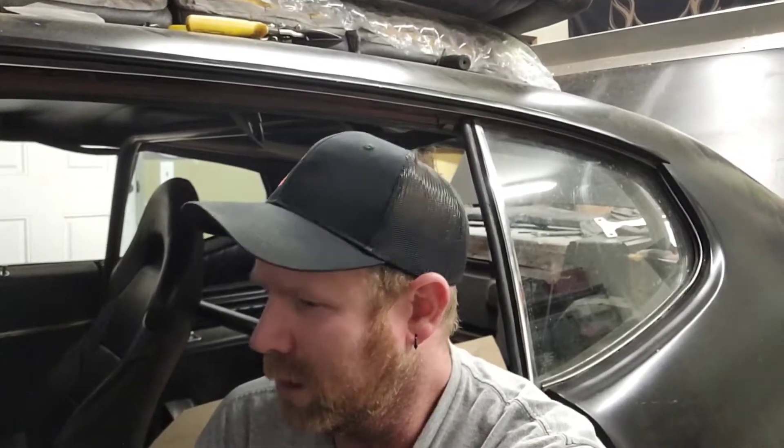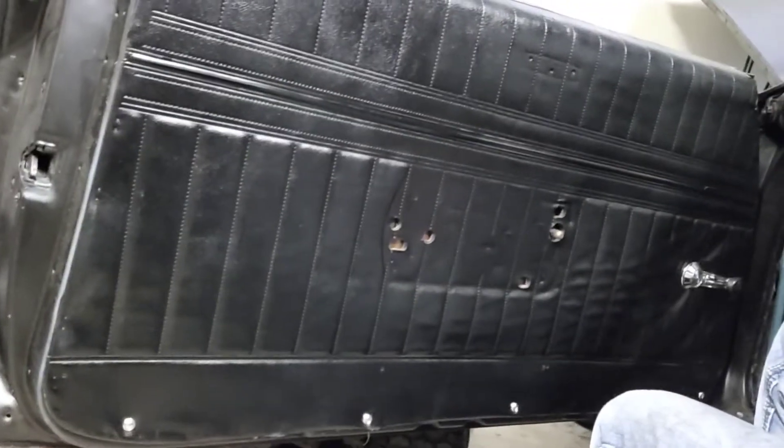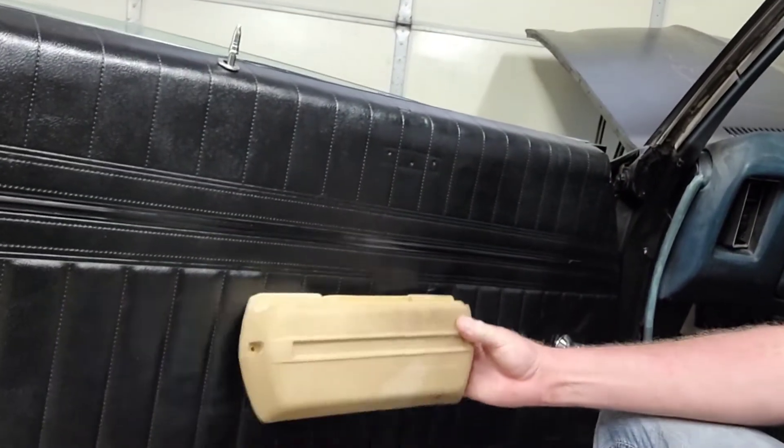So we're gonna make them work. It's a lot of trouble but I already have them so we're gonna use them. Then we gotta work on this driver's side door panel — gotta make it match the passenger side door panel. I still have to paint these armrest pieces; they're out of one of my parts cars.